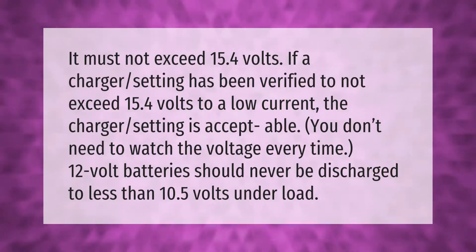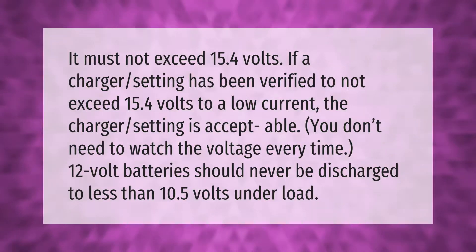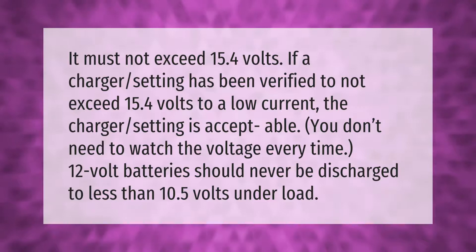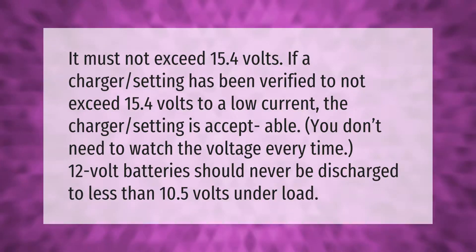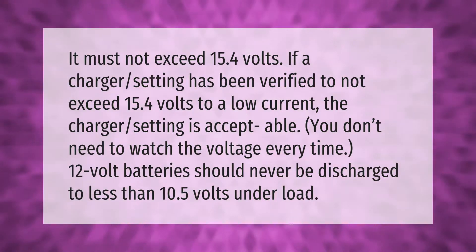Charge voltage must not exceed 15.4 volts. If a charger setting has been verified to not exceed 15.4 volts at a low current, the charger setting is acceptable and you don't need to watch the voltage every time. 12 volt batteries should never be discharged to less than 10.5 volts under load.